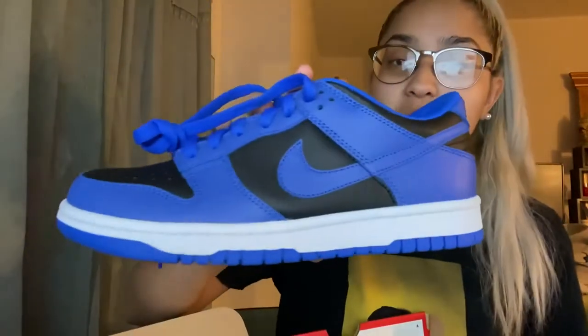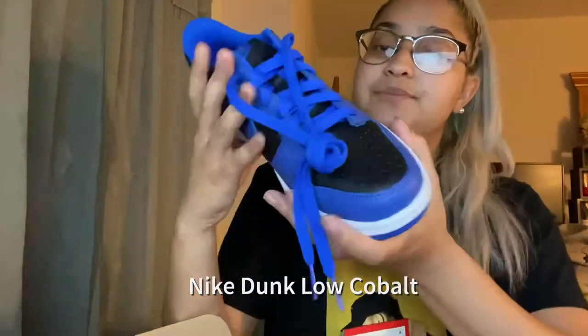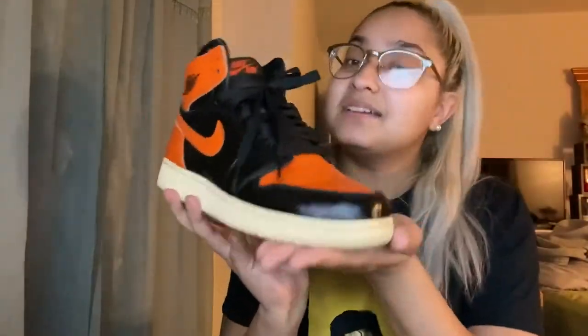So for my next kicks, size 6 — I actually got the Nike Dunk Cobalt. And these are so amazing. Look how cool, so dope, so clean. I love this pair. I mean, I like all my pairs — I'm going to constantly say that. But I like this pair a lot. I like blue a lot. Blues and purples. My Cobalt — I love these.